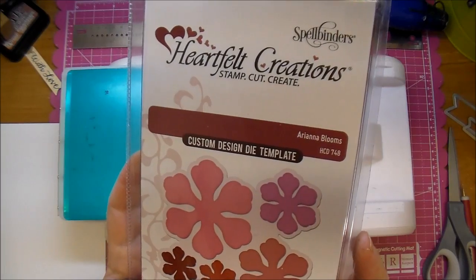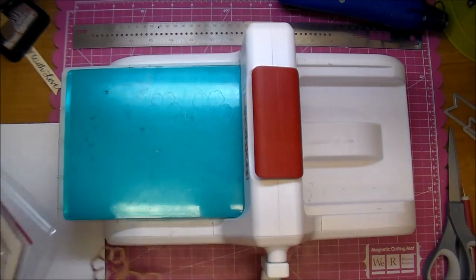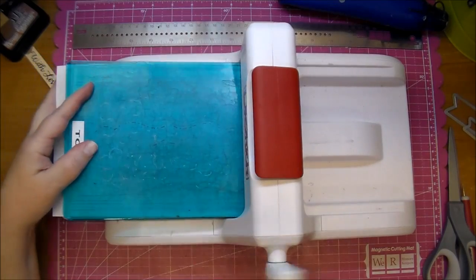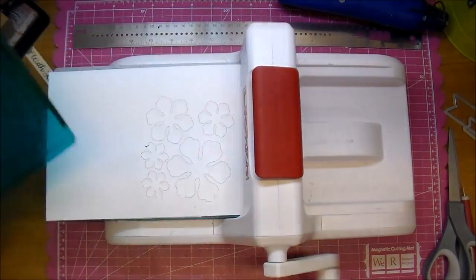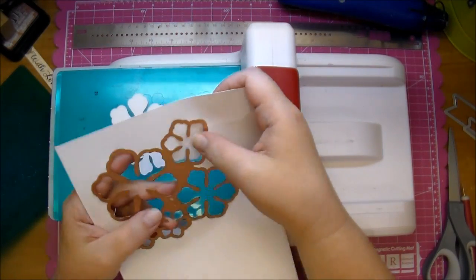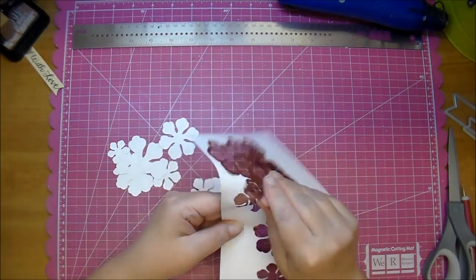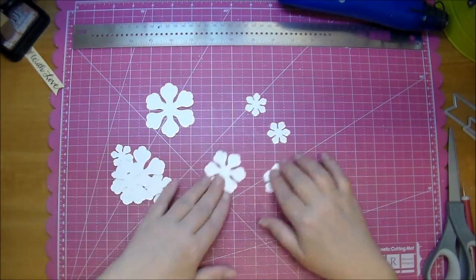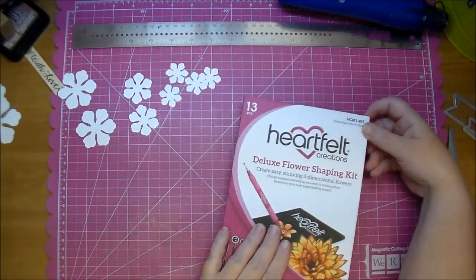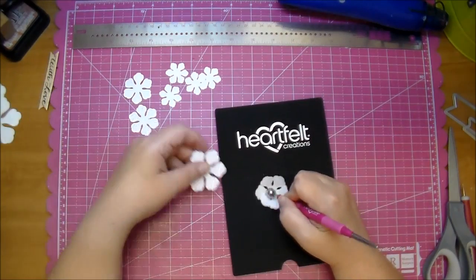I'm using the Heartfelt Creations Ariana Blooms die. This is a great die to have in your set — it also comes with a matching stamp as well. In this case I'm using just the die, and I'm going to run it through twice so I can get more flowers. I wasn't sure how many flowers I wanted to put on this gift bag. In the end, I only use one of the flowers. I'm going to use the medium and smaller flowers.